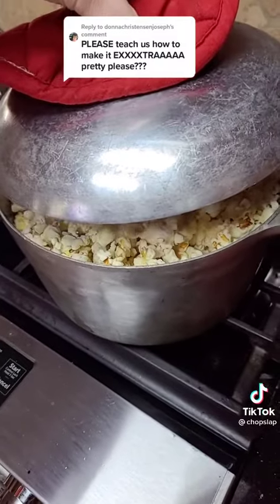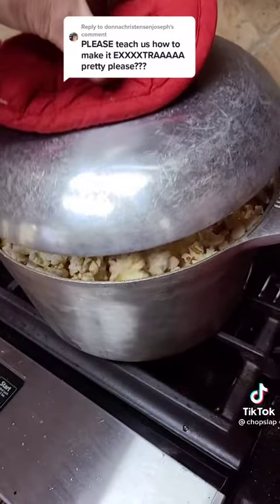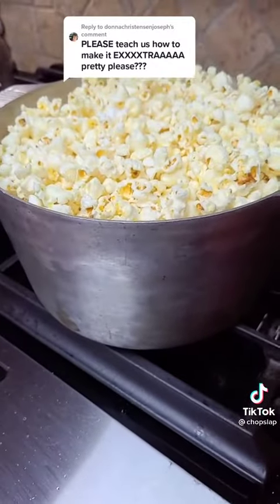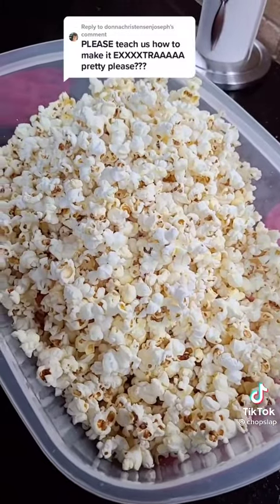Sometimes I lift the lid like that just to let it get to the top. Look how beautiful it is. See how it's slowing down like that? It's done. Take it off and dump it out. Perfect popcorn.